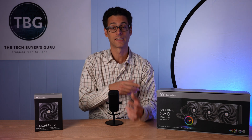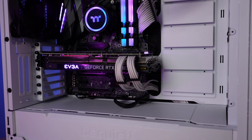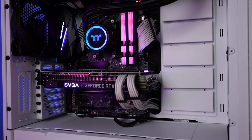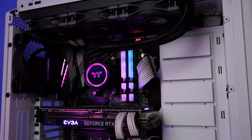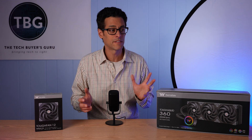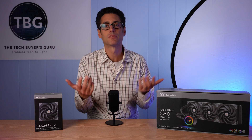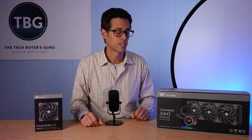Let's also talk about aesthetics. Like a lot of coolers I've tested recently, this has ARGB features on the pump but not on the fans. I think that's actually more important because if you want ARGB, you want it right in the center of your system. It's very classy and tasteful. Even if you don't like the TT logo, it basically blends into your system and just provides some ambient lighting. I think it looks really good.